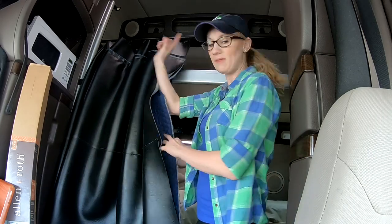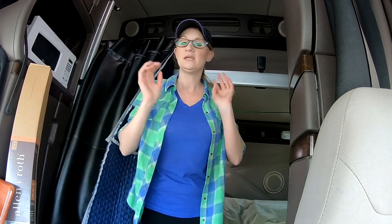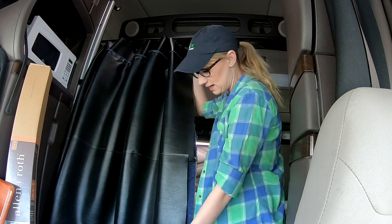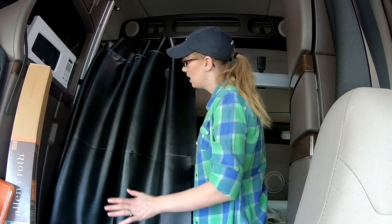You're going to need to measure from that window to that window. Ours was 93 inches — different trucks are going to have different measurements. The fabric comes in a big roll and we had to trim down the length. We attach it from the top and cut it right at the bottom of the bed.